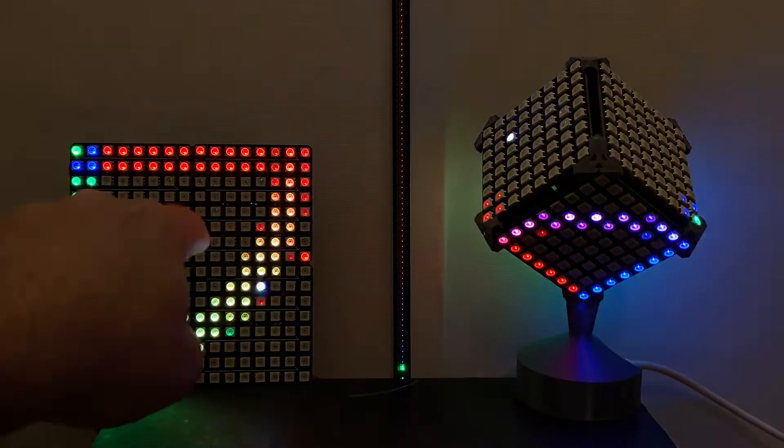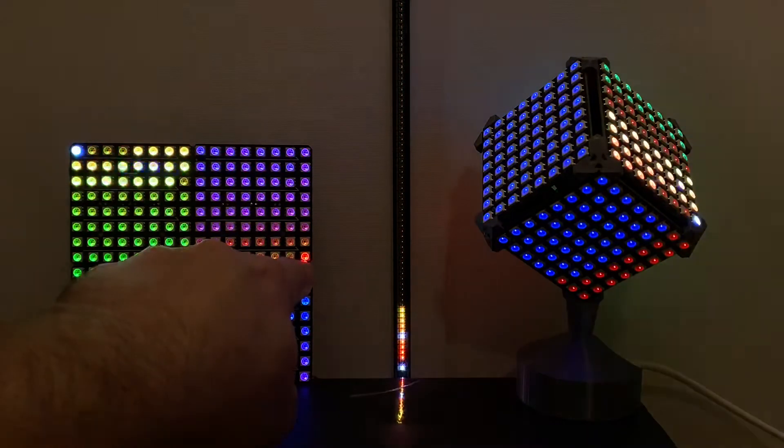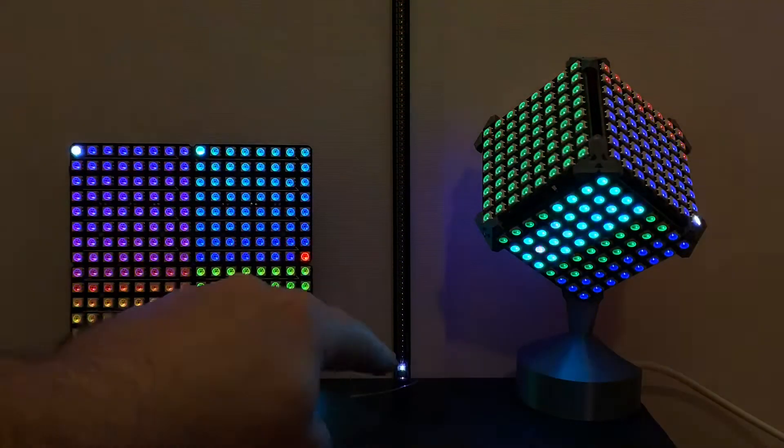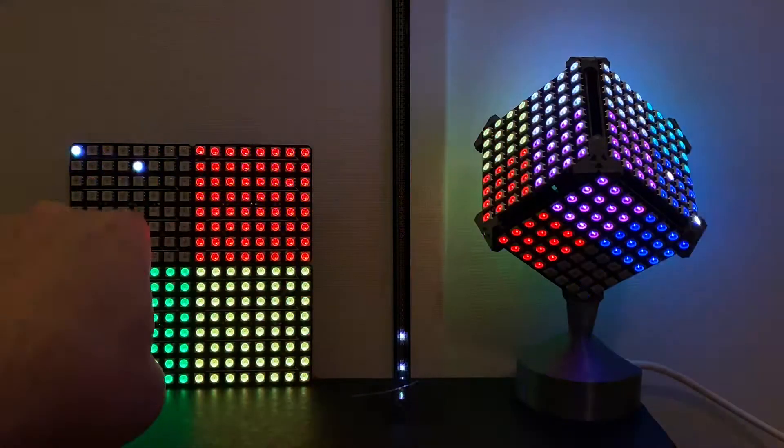You'll also notice that the pixel count minus 1, or the last pixel in how it's wired, is just going to constantly blink red. And that's whether you're on 1D, 2D, or 3D.